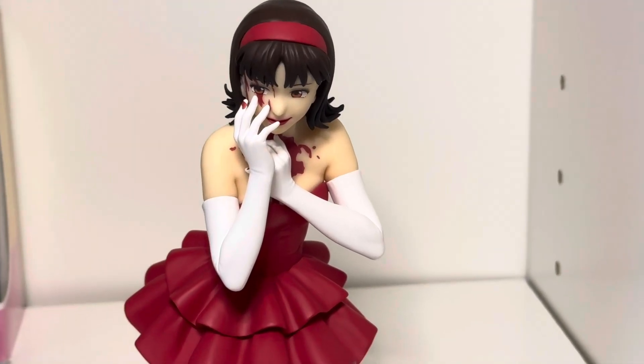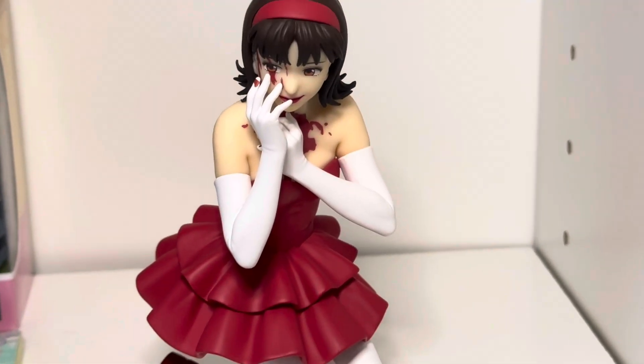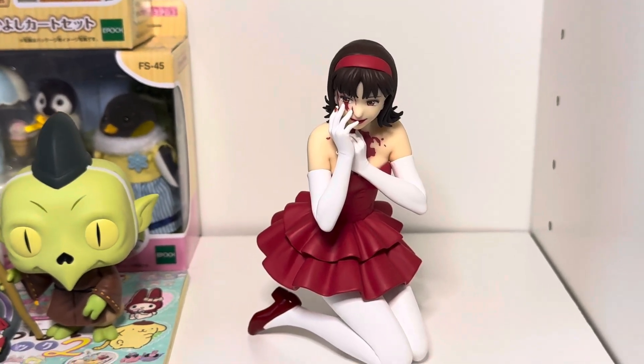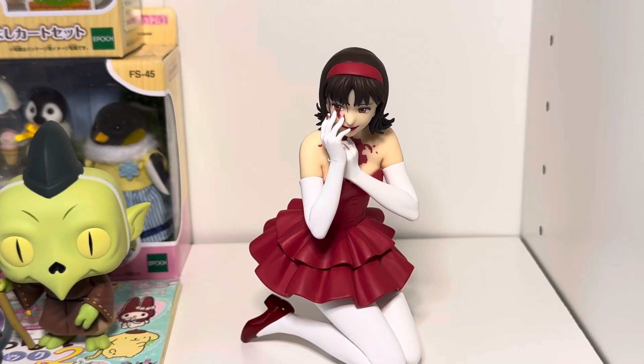If you're a fan of Perfect Blue, highly recommend this figure. Now I'm going to have to find a spot for this on her shelf, because this spot is usually taken up by some other plush. You can see you've got some Inuyasha things there. Hopefully you've enjoyed this very quick unboxing slash review.